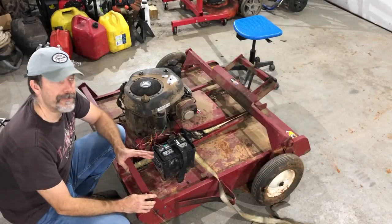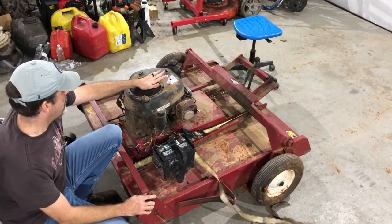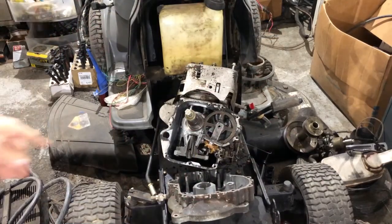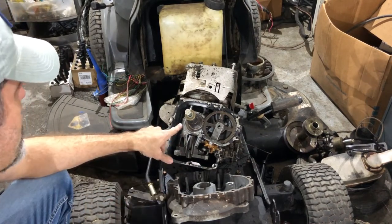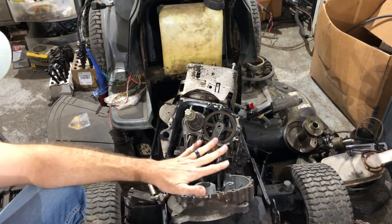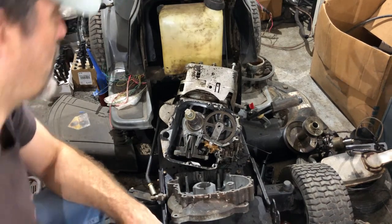I don't know if you can tell, but this is not the engine that came on this mower. This is a 17 and a half horse engine that I got out of a riding lawnmower. Here's the original engine that was on that Swisher trail mower. The rings were collapsed in that engine — it was just complete trash. Rather than rebuild it, I went ahead and put a much bigger engine in there.